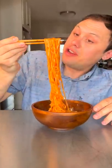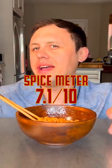I don't know what chemicals they put in here, but I'm coming right back even through all the pain. Got a real back-of-the-throat spice. It's really not that spicy. I would put that at a 7.1 out of 10 on the spice meter.